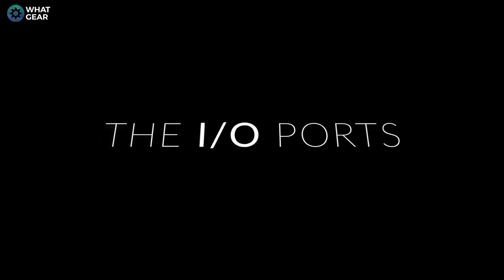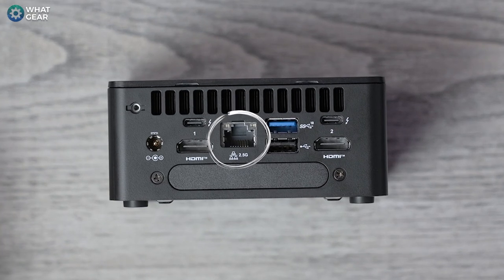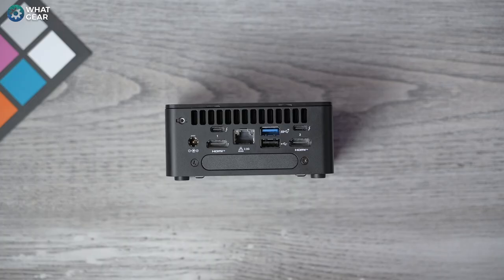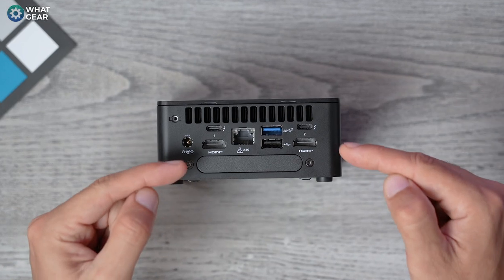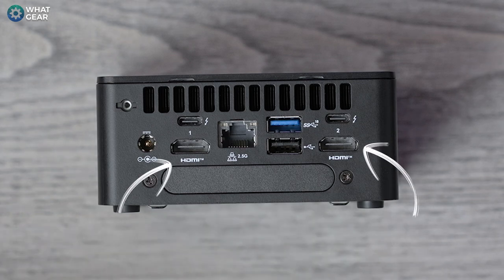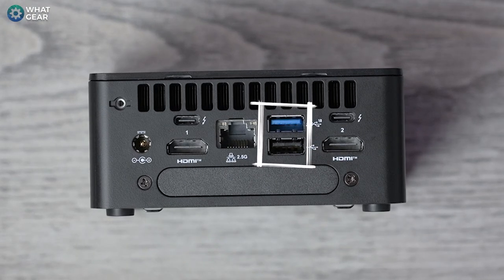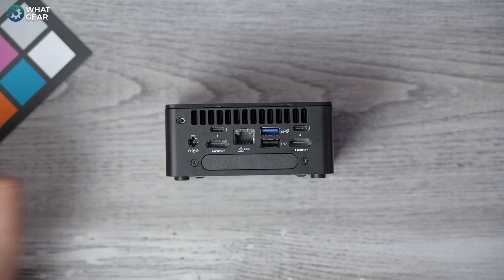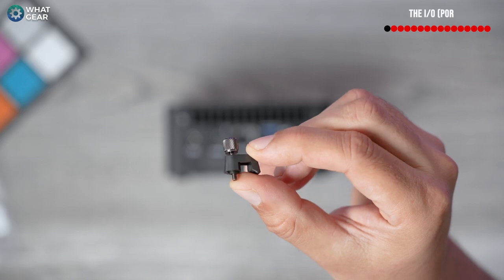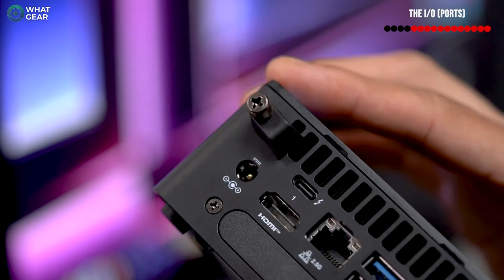Now let's talk about the physical connections — the IO. On the back, there's a 2.5-gigabit LAN i226V port, two Thunderbolt 4 ports (both usable as display outputs), and two HDMI 2.1 ports — that's where the four simultaneous displays come from. There's also a USB 2.0 port and a USB 3.2 port. There's a cable retention clip so once you plug in the power cable you can lock it in place, preventing damage to the port if the cable gets snagged.